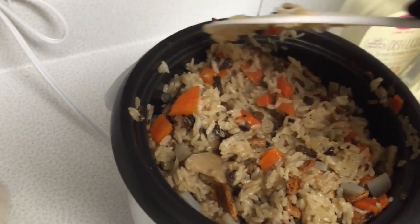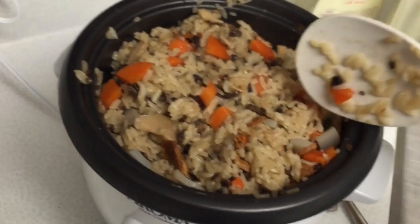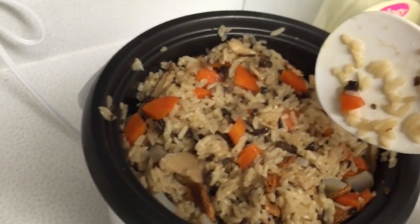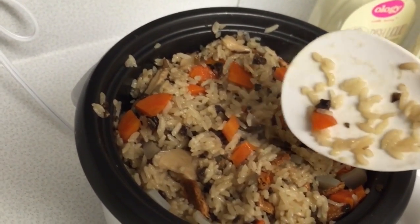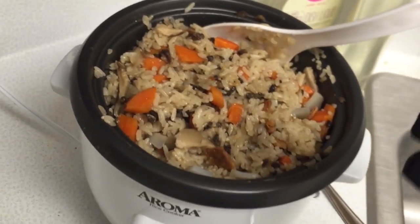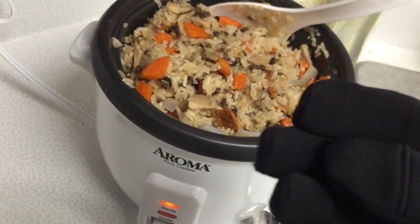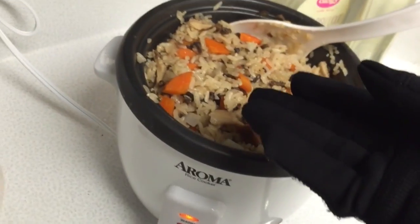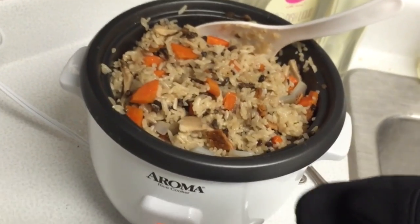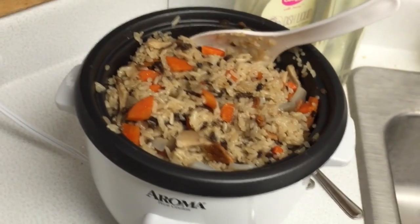One of the odd things about this one is that the recipe called for burdock. As far as I can figure out, you can't get much burdock root where I am, at least that isn't meant for tea. I did end up getting a bag of it from some grocery store collective, but I'm not quite sure whether it's going to be for tea or for eating. So there's a very good chance that it might just literally kill me. But it's a risk I'm willing to take.